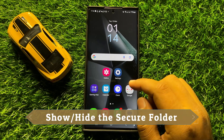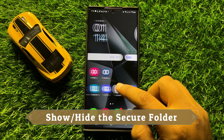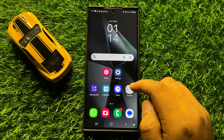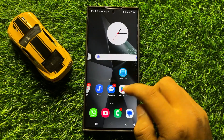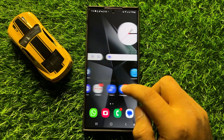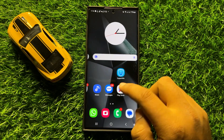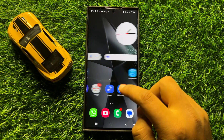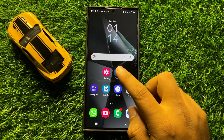Hello everyone. In this video I will show you how to show or hide the secure folder in Samsung Galaxy S24 Ultra. So before starting the video, don't forget to subscribe the channel and also press the bell icon.